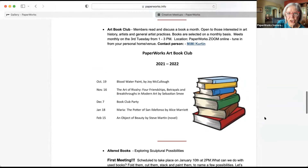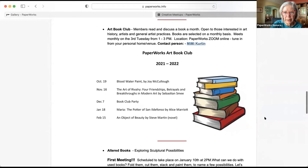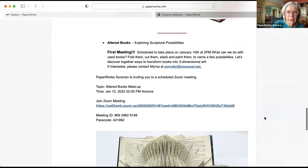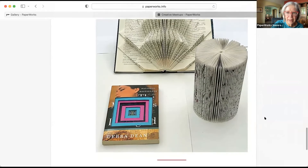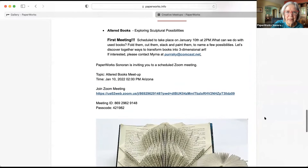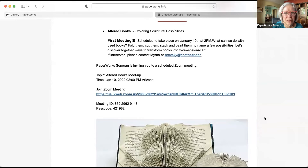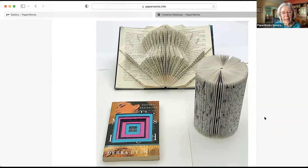We have the Art Book Club — Mimi Curtin is in charge of that. They'll be meeting this Tuesday, I think at one o'clock. The book they're going to be discussing is The Potter of San Ildefonso. If you want to be part of the art book club, please contact Mimi — they have great discussions and are meeting by Zoom right now, so if you live far away you can join them. Altered books — Myrna had her first meeting recently via Zoom and they're going to be exploring altered books. A few people came; they're looking for more.